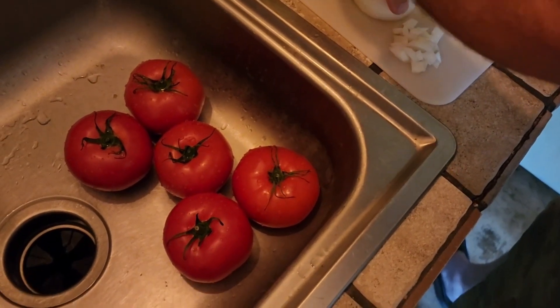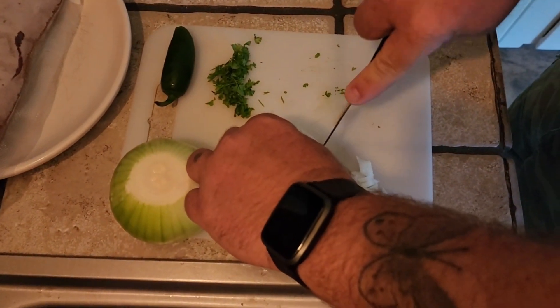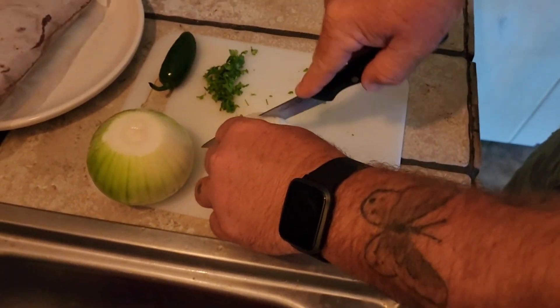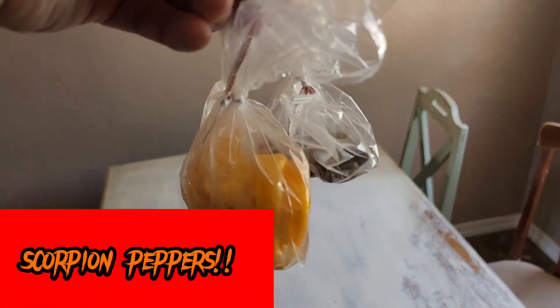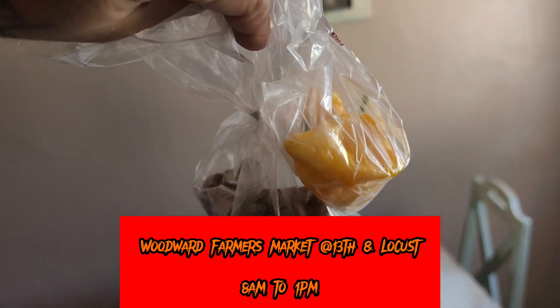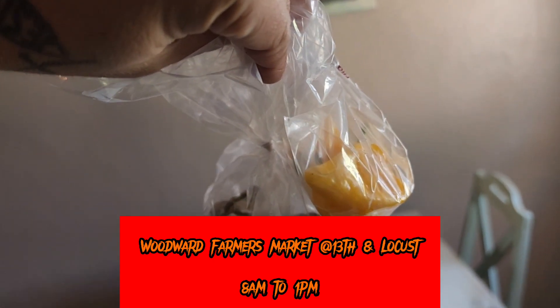We got tomatoes rinsed off and ready to go, some fresh cilantro from the garden, white onion getting that diced up here. At the farmers market I bought some scorpion peppers from Clark and Mel. Great people — go make sure you check out the local farmers market here in Woodward at 13th and Locust, every Saturday from 8 to 1.